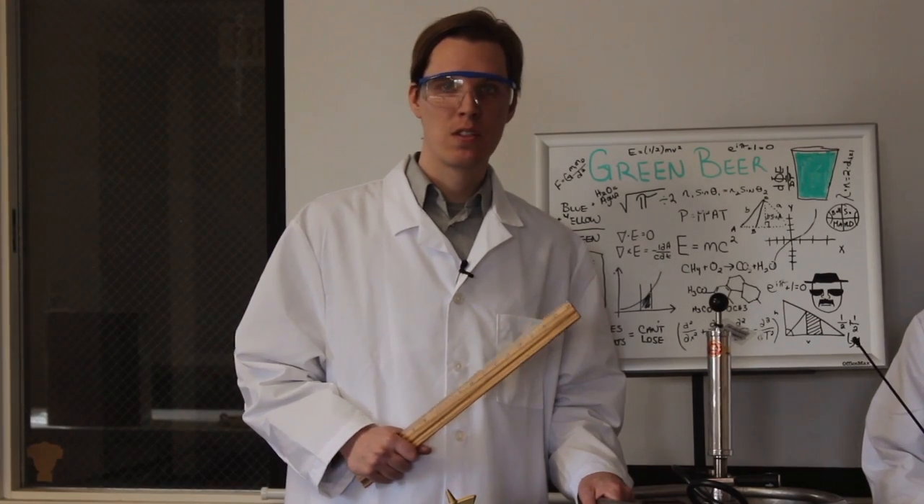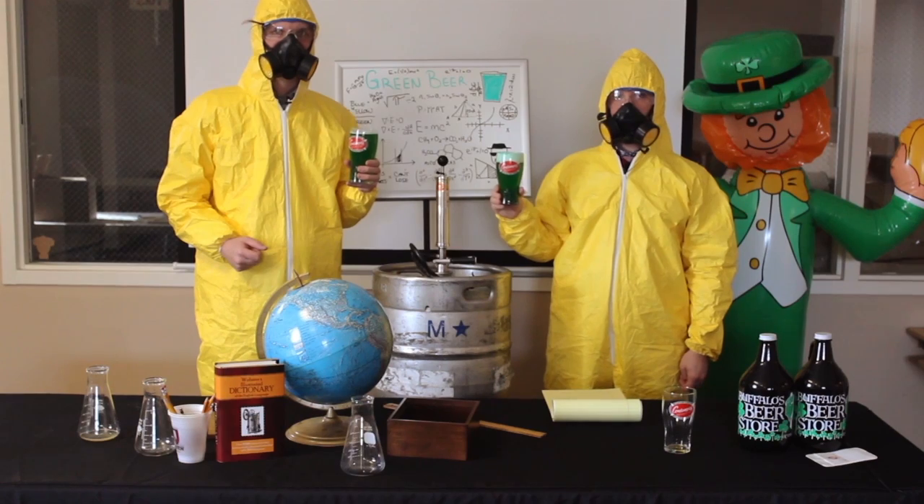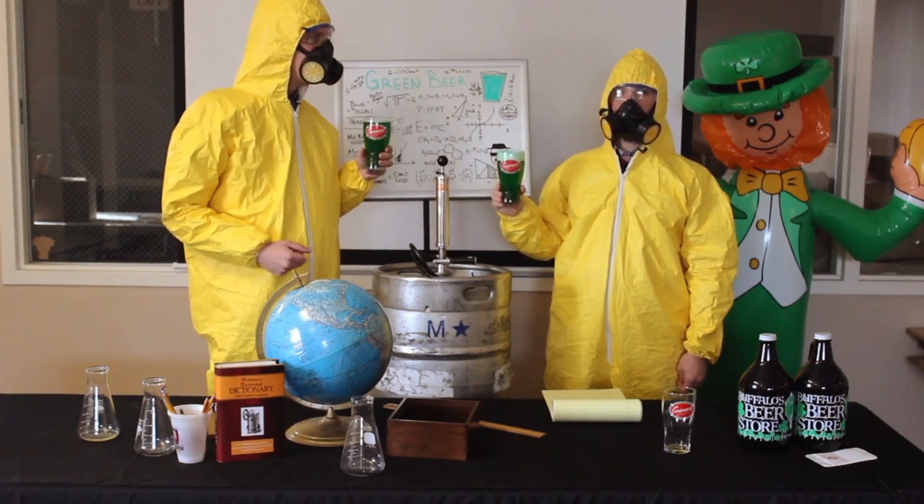That was fun. Join us next week for an instructional video on how to drink beer with your mouth. Thanks for joining us. Cheers. Cheers.